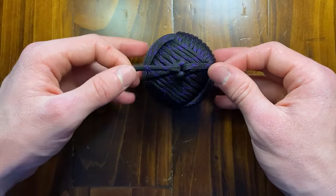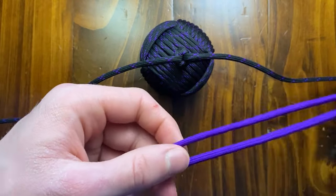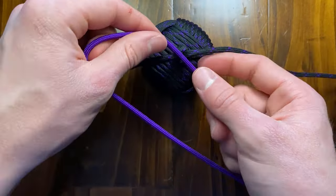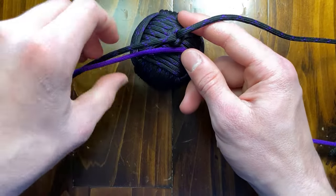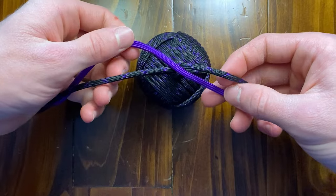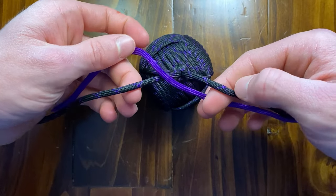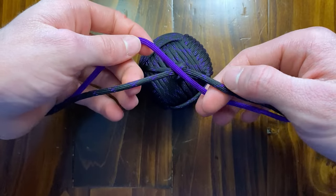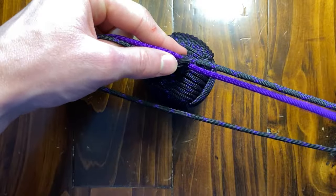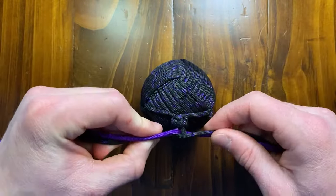Once you get that as tight as you can, we can go ahead and get our other color now. Separate these from left to right. Get your other color and find your center point — take both ends and slide your fingers through it, and that'll give you your center point. Place that in the center with one going off to the left and one going off to the right. The one going off to the left is going to be on top and the one going off to the right is going to be on bottom. Now you want to take your strand that you made your monkey's fist out of — my black with acid purple — we're going to take that, and the bottom one goes over the one on the right.